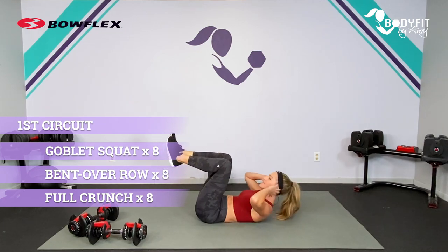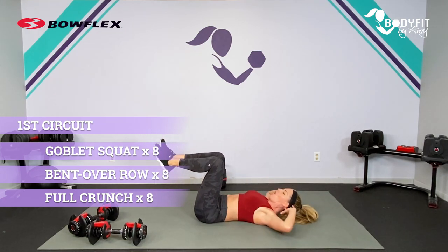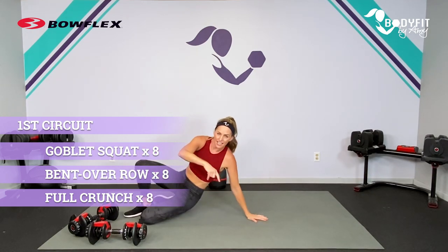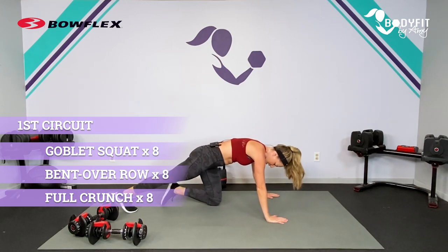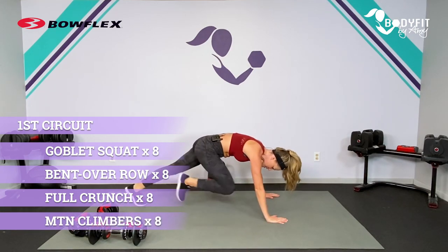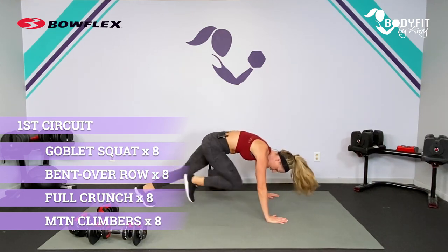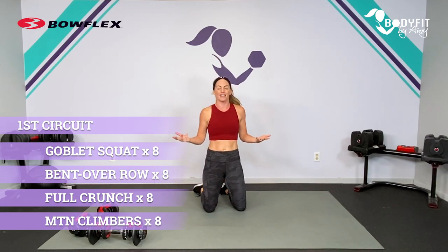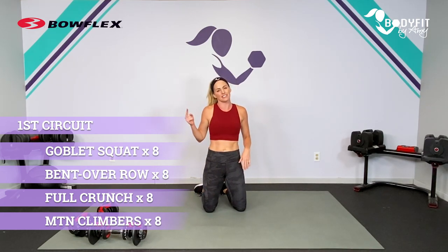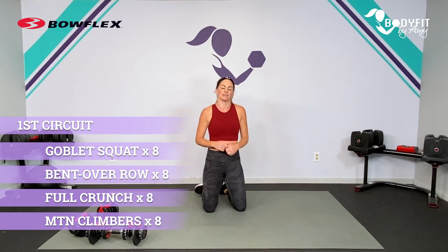We're not rushing it to get as many rounds, especially with that core. We want to get all the way in, all the way out for eight reps. Then we're going to stay down here for our cardio, which is also going to be core, and we're going to get mountain climbers. Each leg counts — right and left — for eight reps of your mountain climber. When you get through that, you go back to the top: eight squats, eight rows, eight crunches, eight mountain climbers. Keep going, get through that four minutes. It moves quickly, but it's also over quickly.